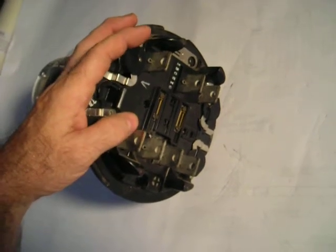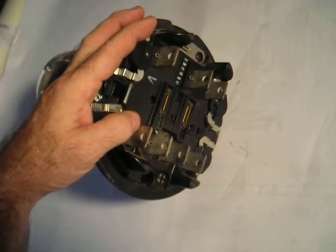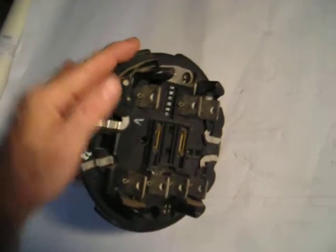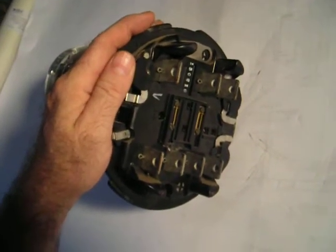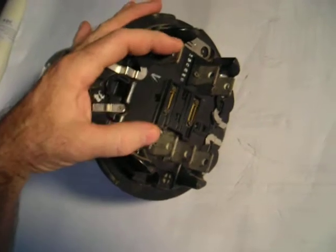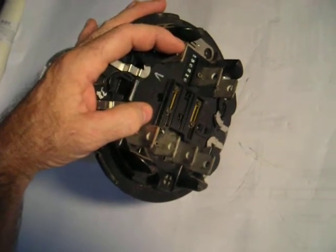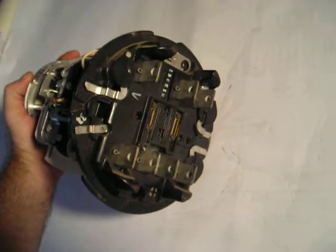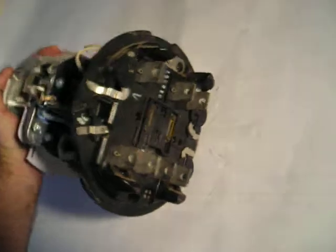There are older ones that have five prongs, called the 12S, which is a little bit more dangerous — one of the hot wires goes completely through. If you pull the meter, it's still hot, so that's really dicey. But this is a Form 14S where all the hot wires go through, so if you pull the meter, basically the circuit's off.